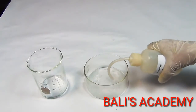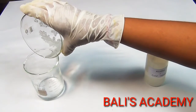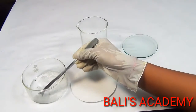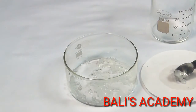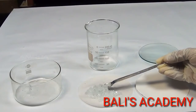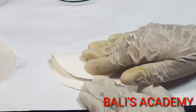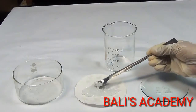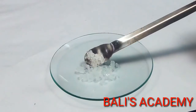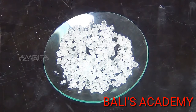Wash the crystals two or three times with a little alcohol containing a small amount of cold water. Using the spatula, remove the crystals to a filter paper which soaks up the solution. Transfer the crystals to another filter paper and dry by pressing them gently between the folds of the filter paper. Then transfer the crystals into a watch glass. The crystals of pure potash alum are colourless and octahedral in shape.